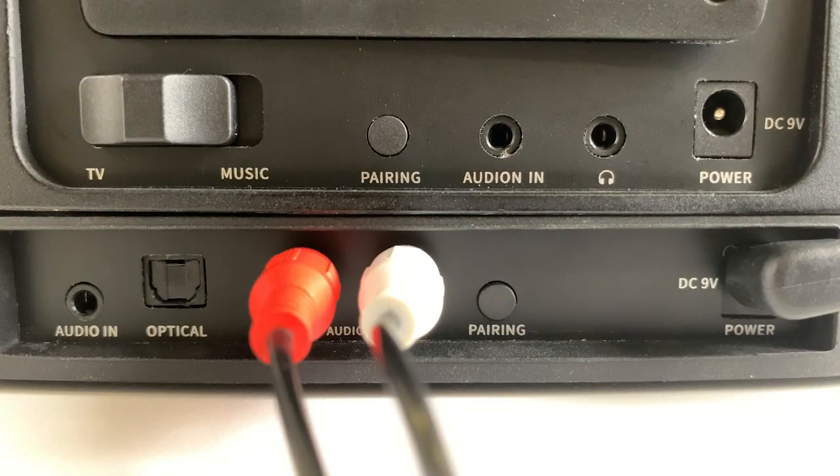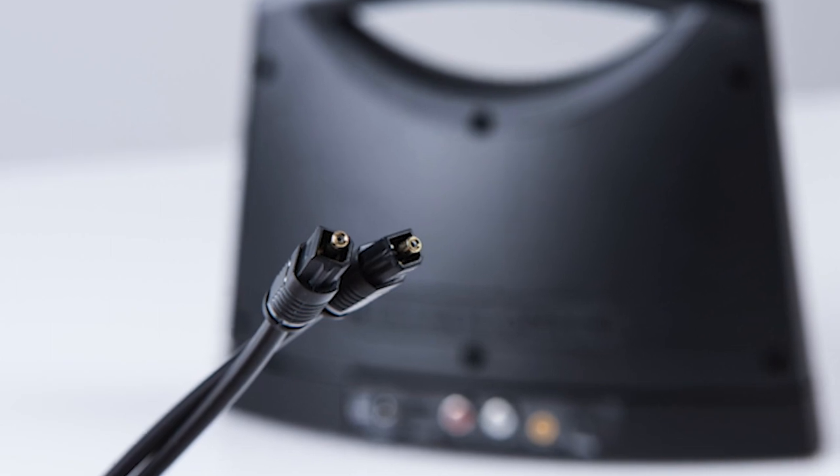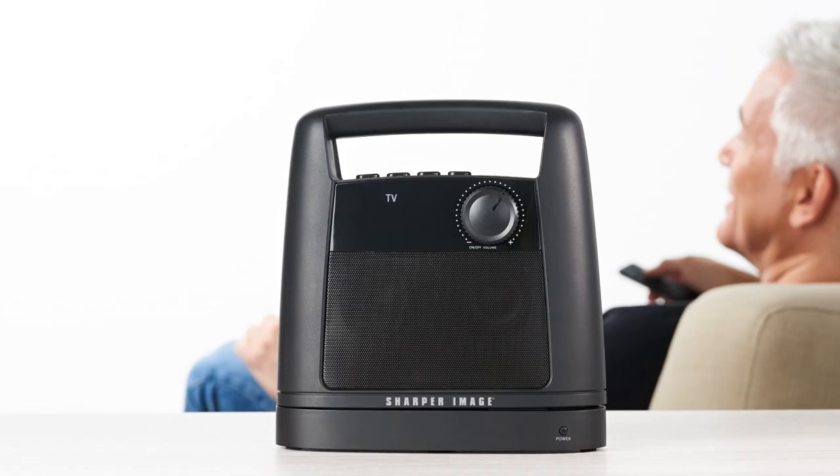The wireless TV speaker is compatible with all TVs, including the newest smart TVs with digital audio output. The wireless TV speaker with optical input — available now at SharperImage.com.